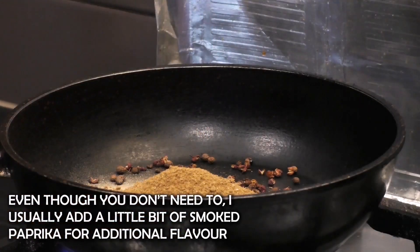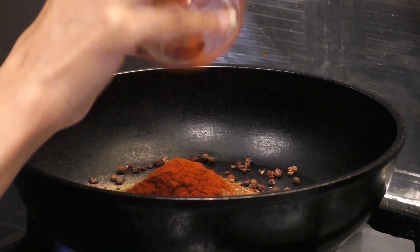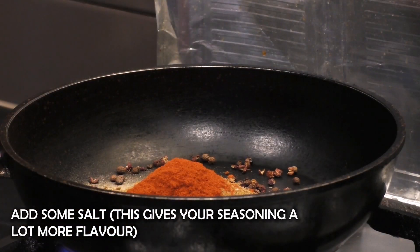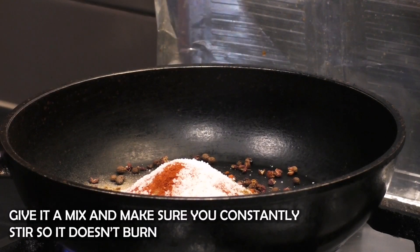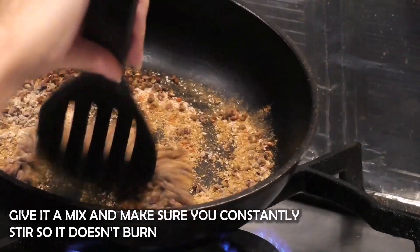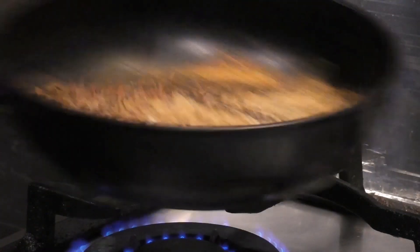I find that smoked paprika gives my Taiwanese seasoning a very smoky taste, which is what I like. I'm adding in some salt which brings up the flavors of my spices and makes it more aromatic. Shake the pan occasionally to prevent burning. Once the spices are toasted, that's when you can smell their aroma, and that's when you turn off your fire.